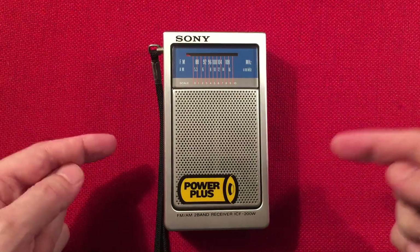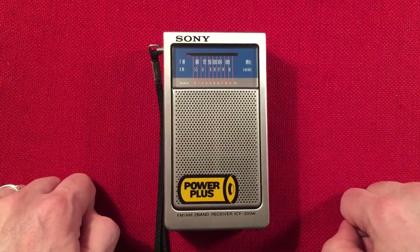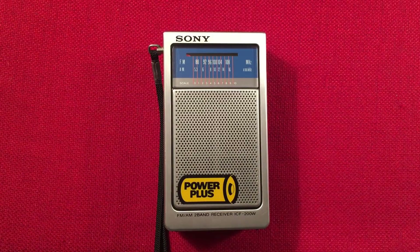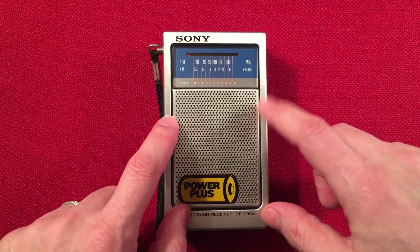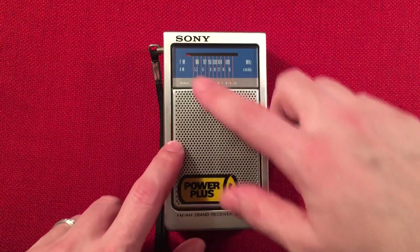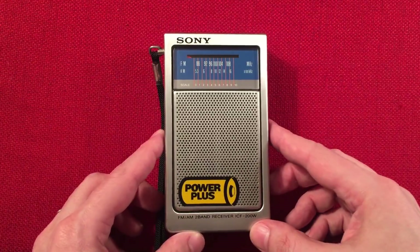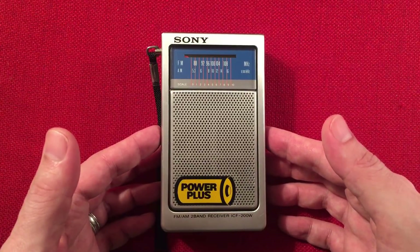Sony — yes, I'm a Sony fanboy — that's what's in front of us. The ICF-200W AM/FM Portable Receiver. I picked this radio up for $20 shipped from eBay. You can find these pretty common; you can get them for like $15 or even less sometimes. But sometimes they're beat up — this one is dented and scratched up real bad on the plastic. So I found a decent example and spent a little extra for it.